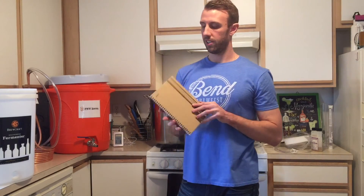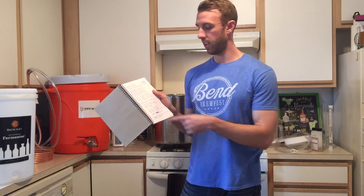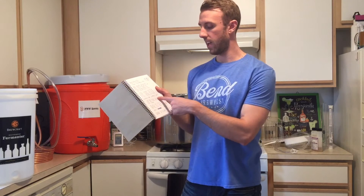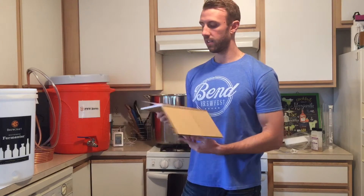Also, a brew journal — this is pretty handy. I've only done two batches so far and I'm doing my third batch today. You put in all your ingredients, document all your different temps, all your gravities, and put some tasting notes in there as well. Really handy for going back through and seeing when you started fermentation, when you transferred to secondary, what day you bottled — all kinds of stuff. I'd highly recommend doing that.